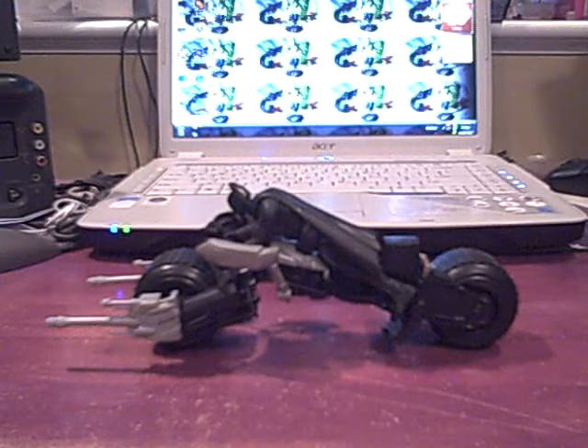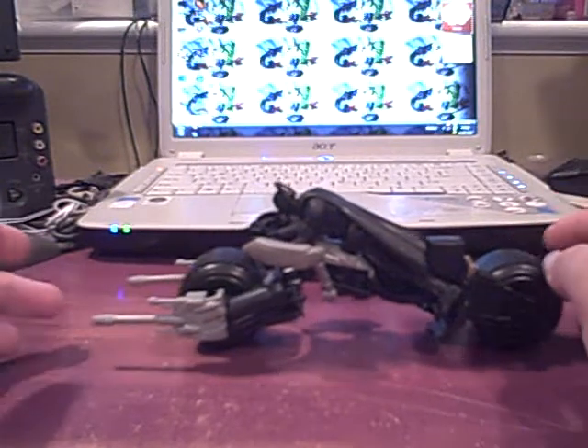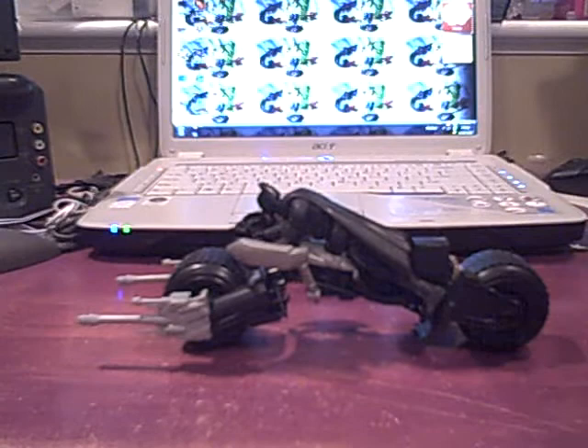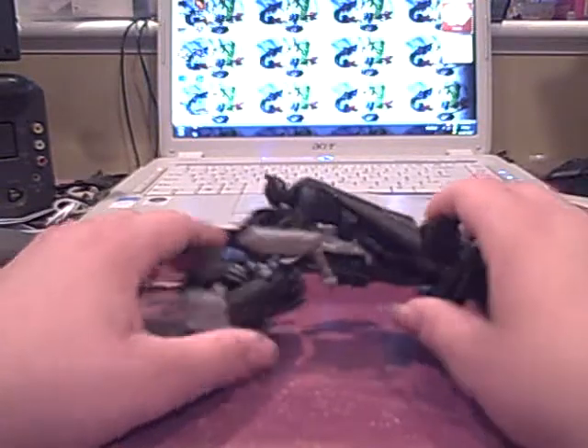What's up YouTube, BattleBall here with a brand new Batman VReview. This time the Dark Knight Rises Quick Tech Attack Armored Batpod. I'd like to heavily apologize for not posting a video in a while, and for not posting a vlog on Halloween. I will be posting a vlog for Thanksgiving that will explain everything, so please check out that video when it comes out. Let's get started with the review.